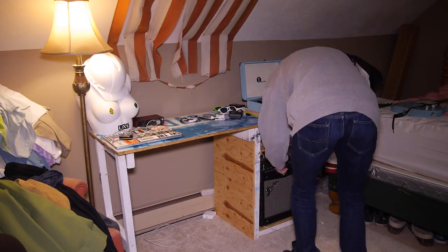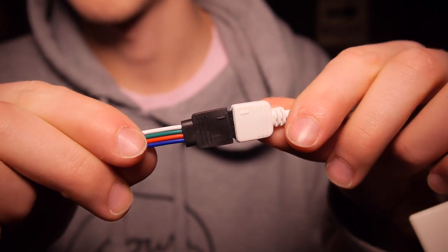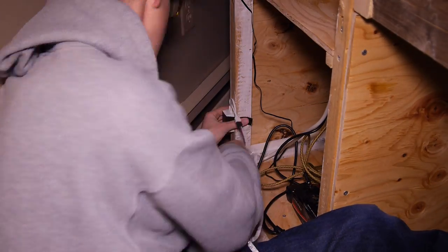I pulled my desk back and started unspooling the light strip. I connected the end of the light strip to the receiver, lining up the arrows. This little bit right here is the actual receiver — you want this to be in an inaccessible place. Because I didn't have small enough nails or screws, I just electrical-taped the receiver box to the back of the cabinet.